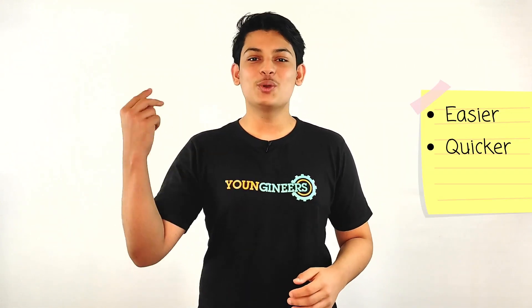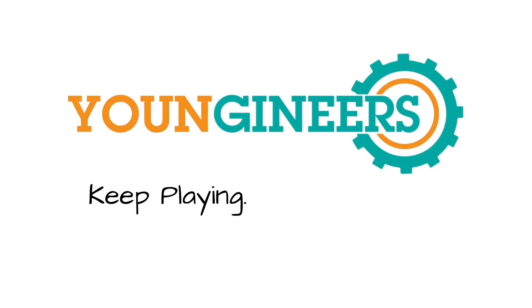Even ninth graders can use this kit to get an experience of the challenging 10th standard studies. Now that board papers for science are becoming more conceptual based, join in to make your journey with physics easier, quicker, and more practical. Keep playing, keep learning.